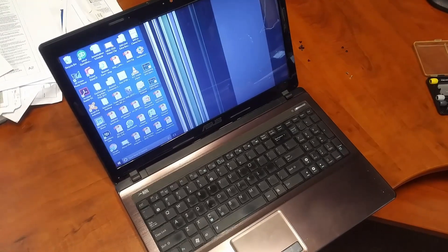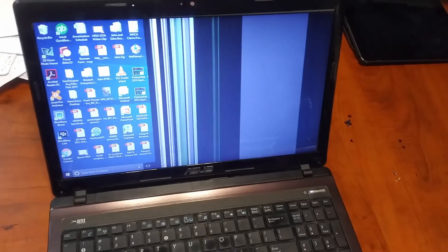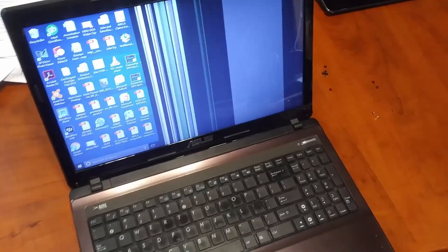Hey guys, just wanted to make this quick video clip here. I've got a co-worker's laptop here. It's showing some vertical lines in the screen. It flashes occasionally. It basically makes this computer unusable. It's an Asus X53S laptop.